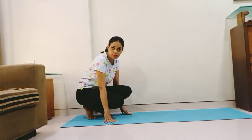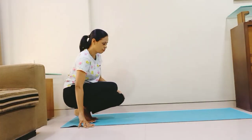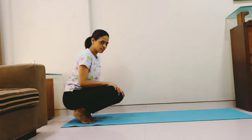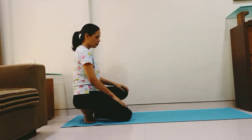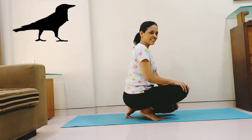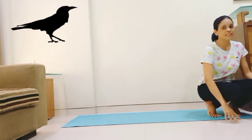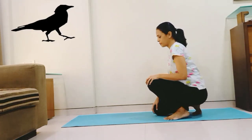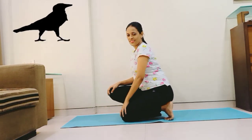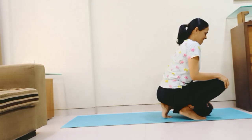Now let us do it without support. Balance yourselves on the toes, keep both hands on the knees, and slowly one knee down, one foot down. Continue — see how easy it is! You may need a little practice but it is very easy. Okay, let's do the crow walk. Relax.